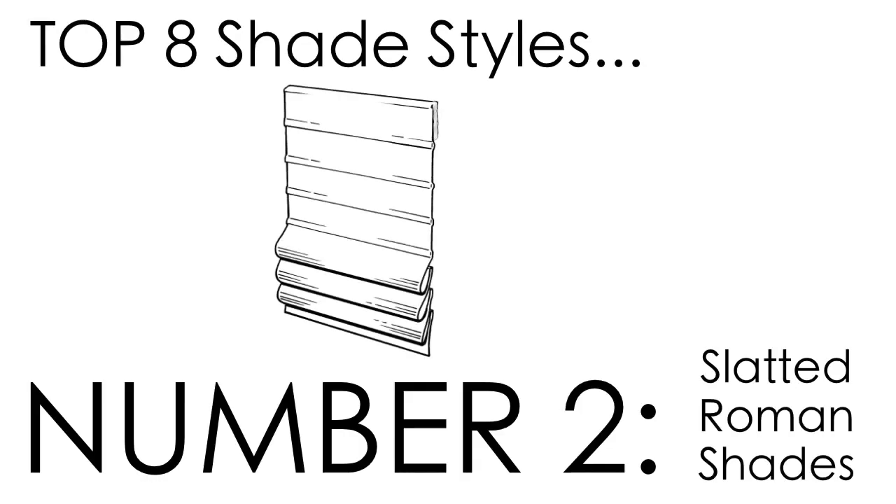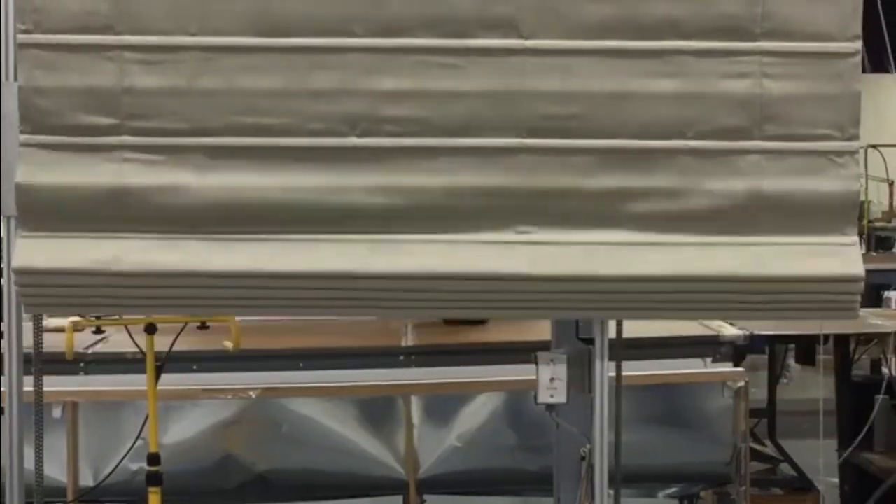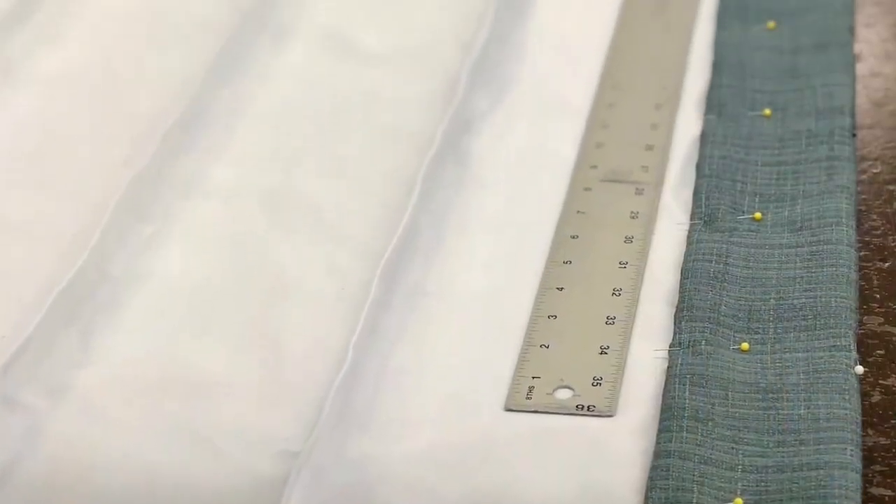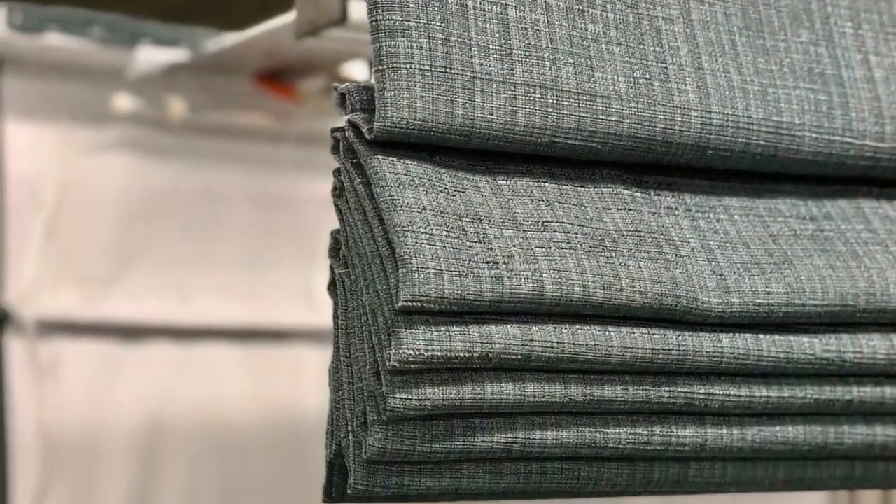However, adding small slats to the flat Roman shade style will guarantee a clean, neat stack with every raise — no dressing required. But it's important to keep in mind that adding slats will also add some horizontal seams.